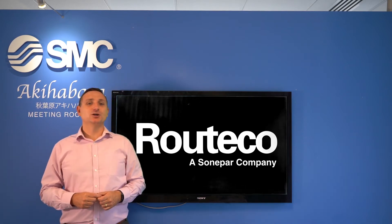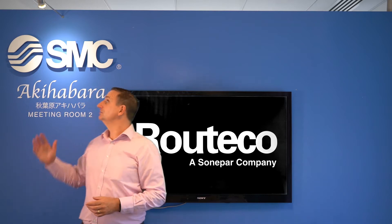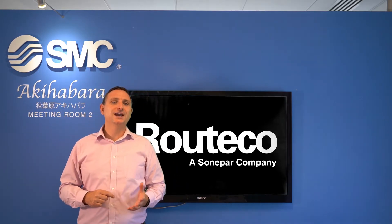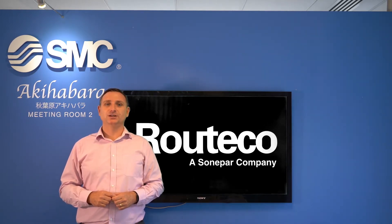Hello and welcome to the latest episode of Gin with Spearing — GIT innovating now with Ritiko and today with SMC. Today's topic is the award-winning EX600W wireless valve solution from SMC.